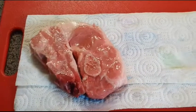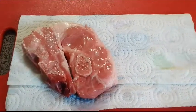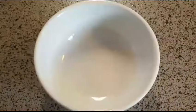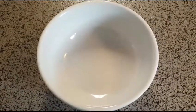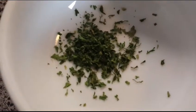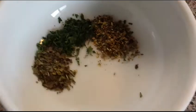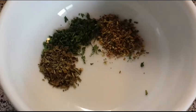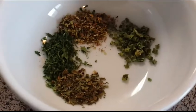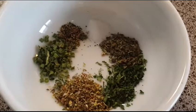After washing out the lamb shoulder chop with vinegar, I'm going to dry it out with a napkin now. Nice and dry now. In a small bowl, put the next few dry ingredients: half teaspoon of parsley, half teaspoon of oregano, half teaspoon of basil, half teaspoon of chives, two pinches of pepper, two pinches of salt.